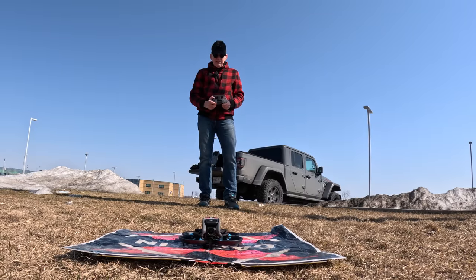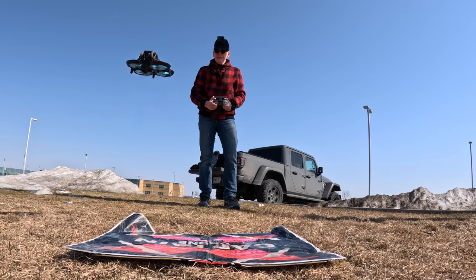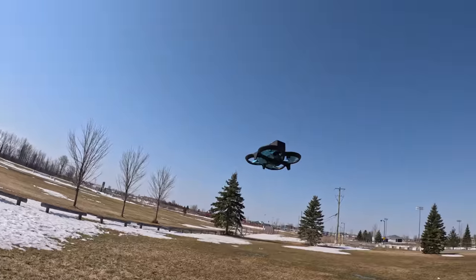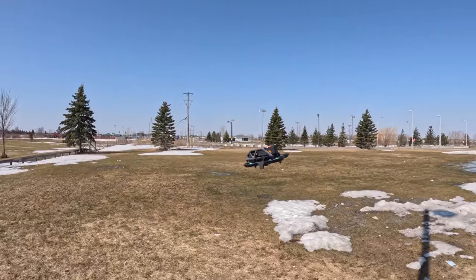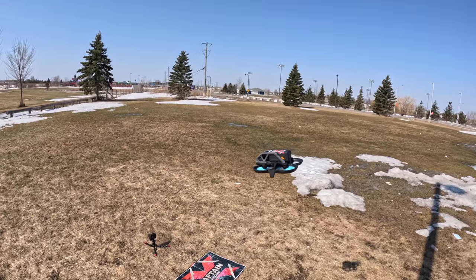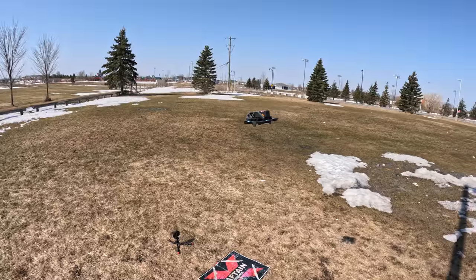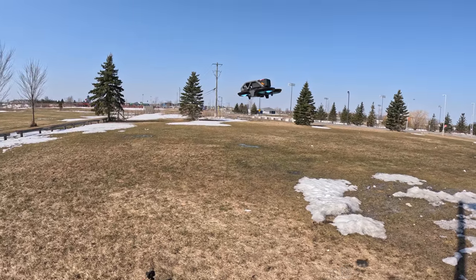Let's start it up and see if I put them on right and it flies properly. Going up — I do like the blue. Are they quieter? Maybe a little. You'd have to compare the different videos I took of all three props.